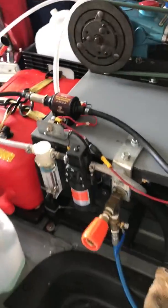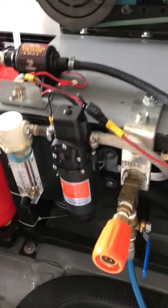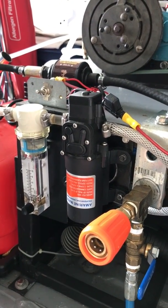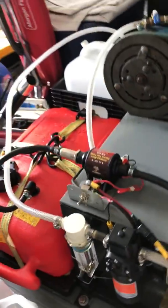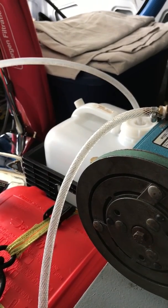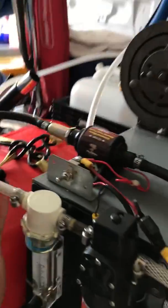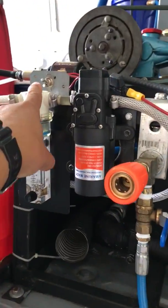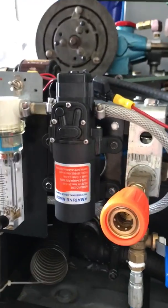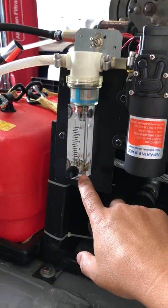I want to make this video about this pump assisting my chemical rinse. The way I have it set up is that my 5-gallon tank here with rinse — the hose comes through a filter and it comes through this pump right here, then the line goes down to the metering block on the bottom.